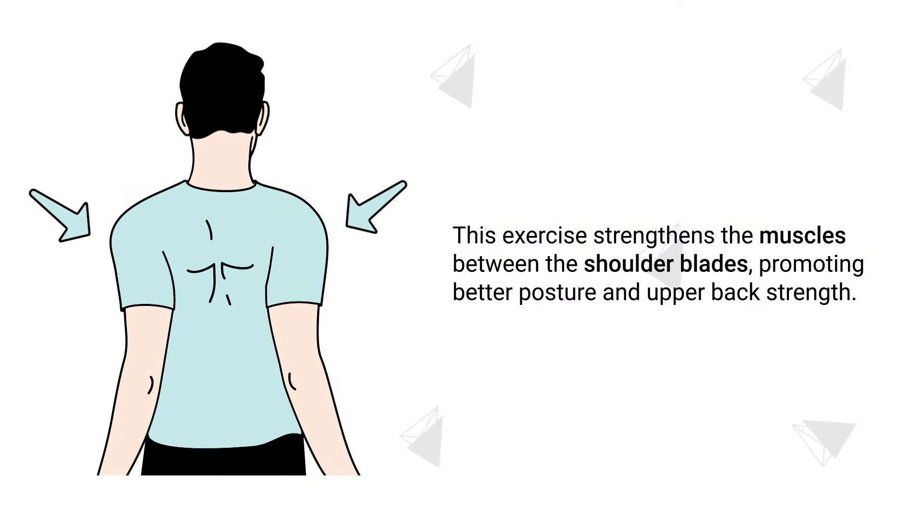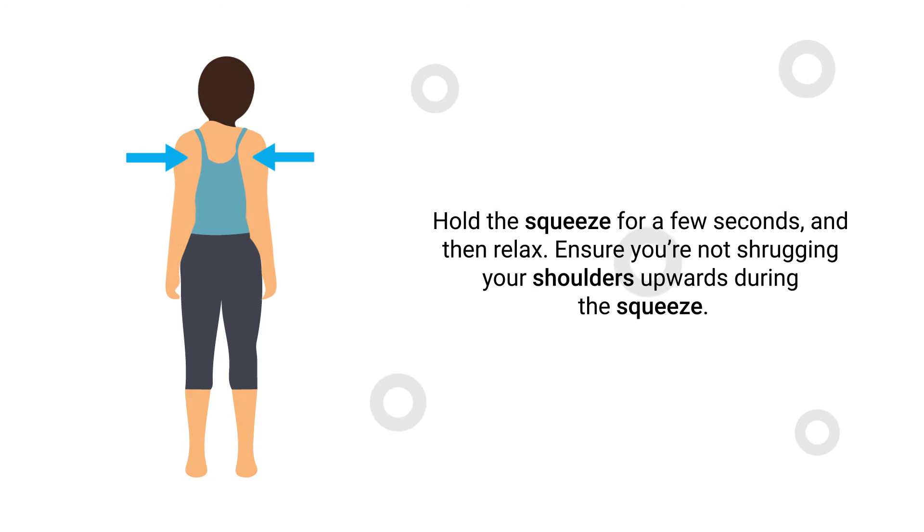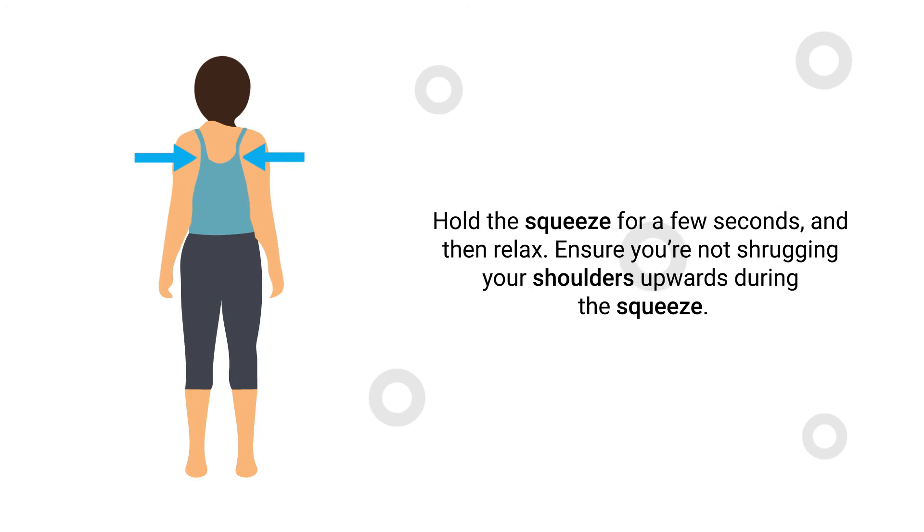Number 9 – Shoulder Blade Squeezes. This exercise strengthens the muscles between the shoulder blades, promoting better posture and upper back strength. Sit or stand with a straight back and pull your shoulder blades together as if trying to hold a pencil between them. Hold the squeeze for a few seconds and then relax. Ensure you're not shrugging your shoulders upwards during the squeeze.